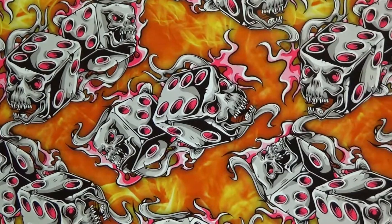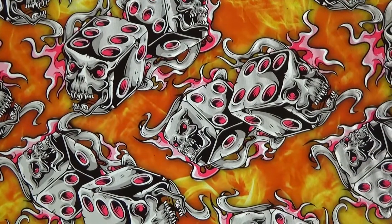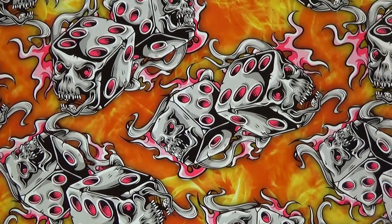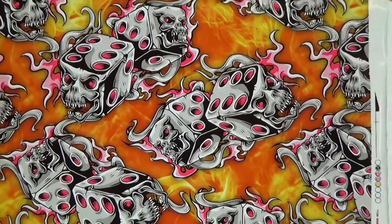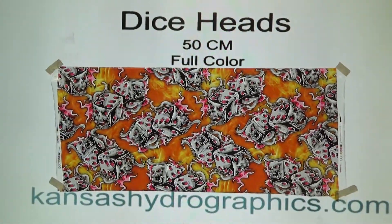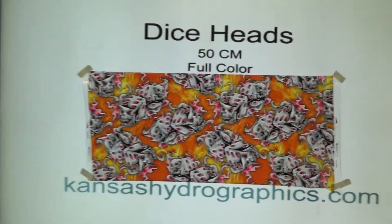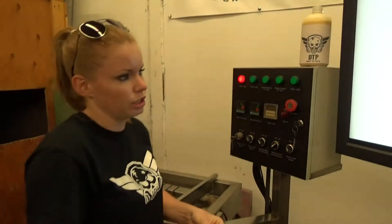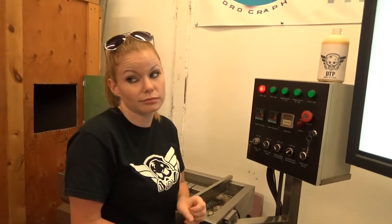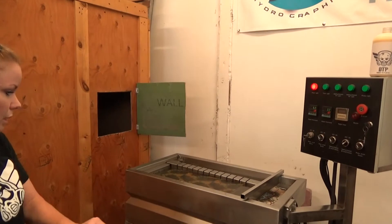If it wasn't hotter than heck, we'd shut the door and we wouldn't have background noise. Sorry guys — it is trash day though. This is part of our monster summer release. This one will be in the school section. We're releasing new prints every day for the entire month of July.